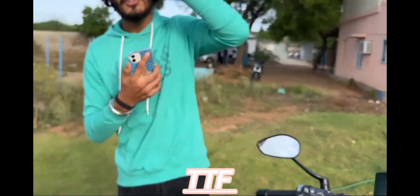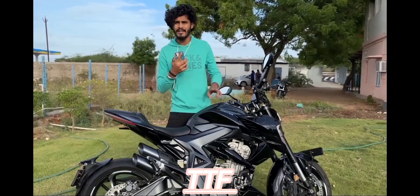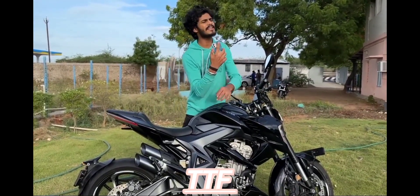The price of the bike is a little bit higher. The bike is a single cylinder — it's a twin cylinder. The bike price is 4 lakhs.